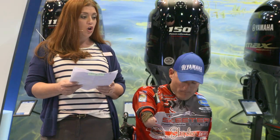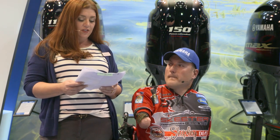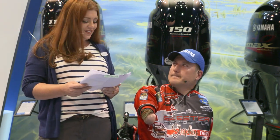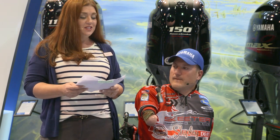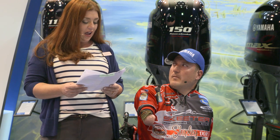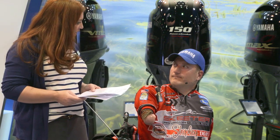Clay currently fishes the Bassmaster Open Series and select charity events. He's very passionate about helping people with special needs, especially kids. Clay's motto for life is, "If I can, you can." It's that motto and his tireless efforts that have led to him being honored at tomorrow's Bassmaster Classic Weigh-In. Today, Clay is going to show us how he ties knots. Thank you, Clay.